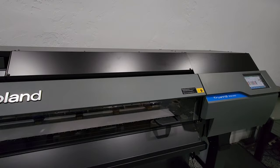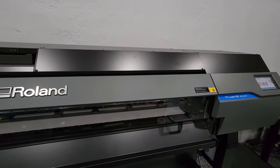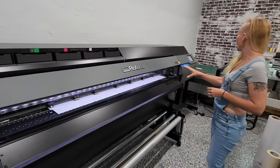So I started printing on both machines at the same time, and we'll see — it still had to rip the images — but for the VG3, we actually have twice as many items printing.